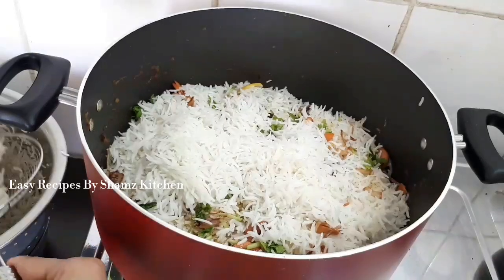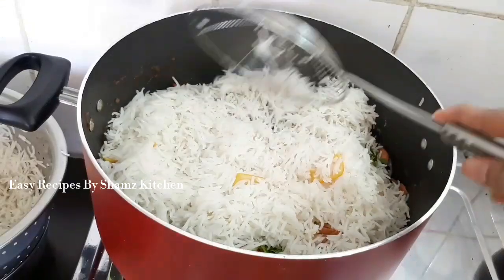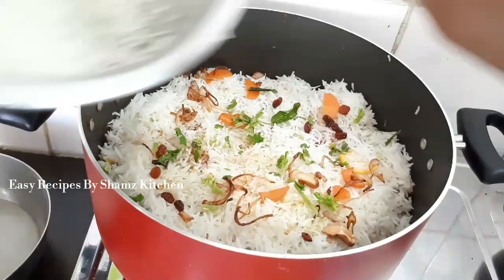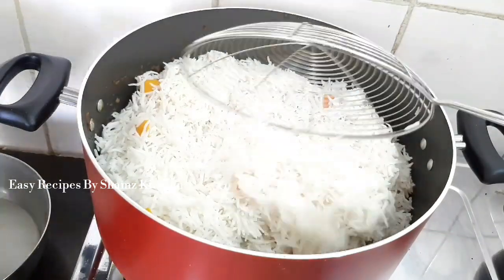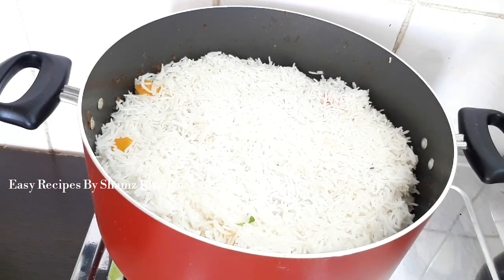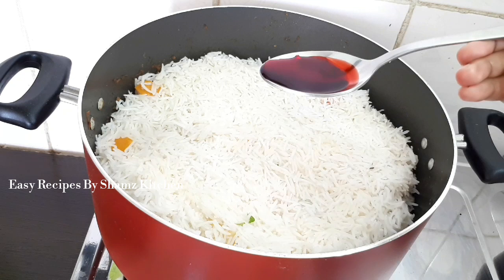Let's see the last layer. We make a little food for the last layer. When we go to the last layer we make a little food, we make a little rice for the last layer.